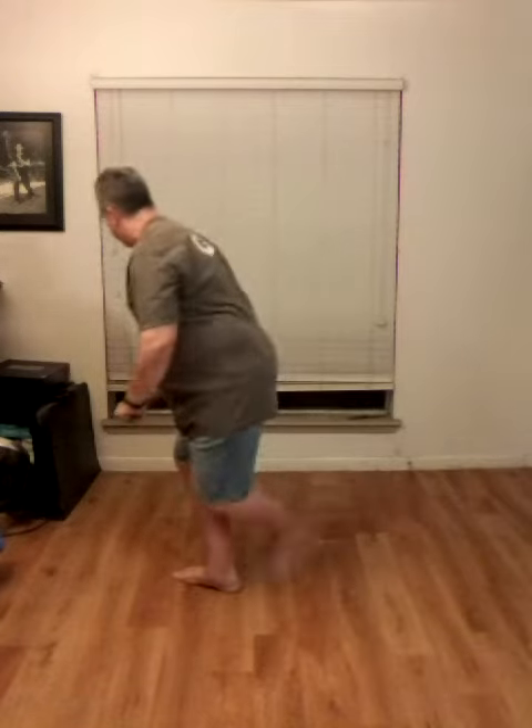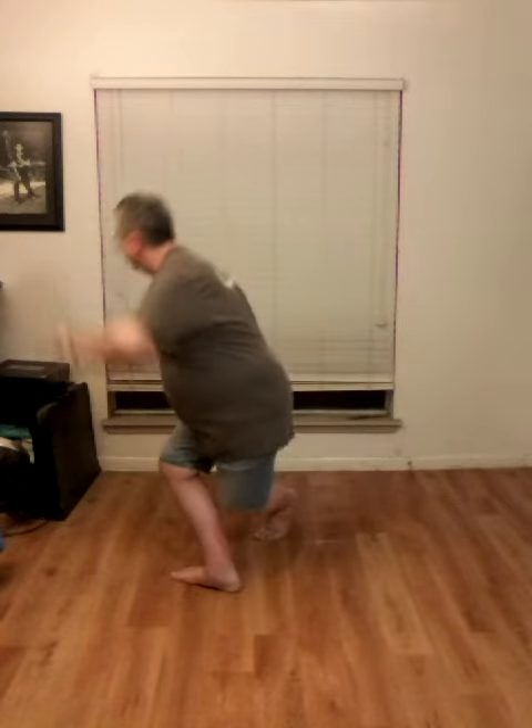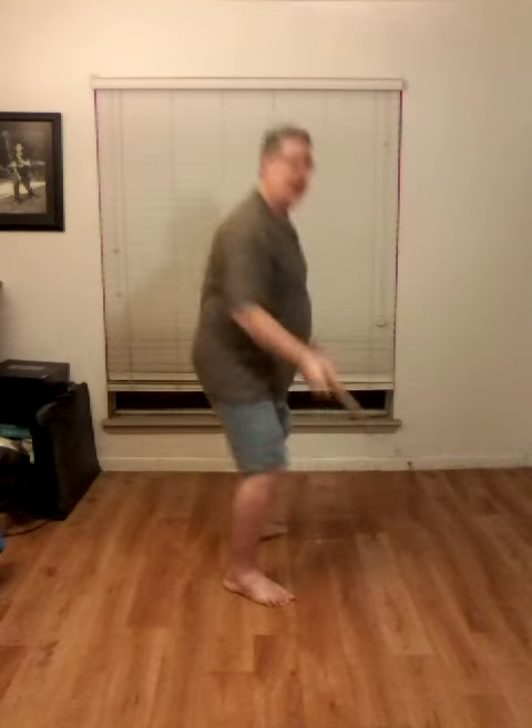Alright, let me do that one more time. This time I'm going to smooth it out so you can see how it flows. And that is the movement — Turn and Strike Down.